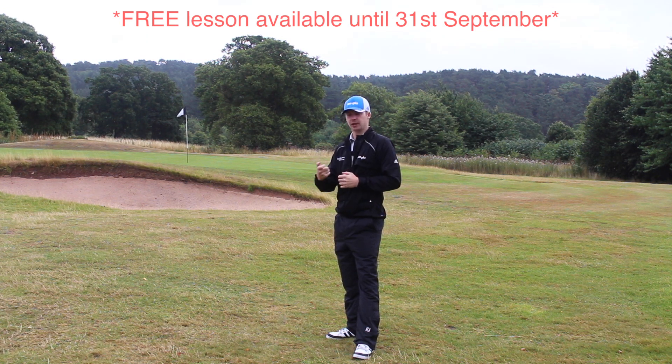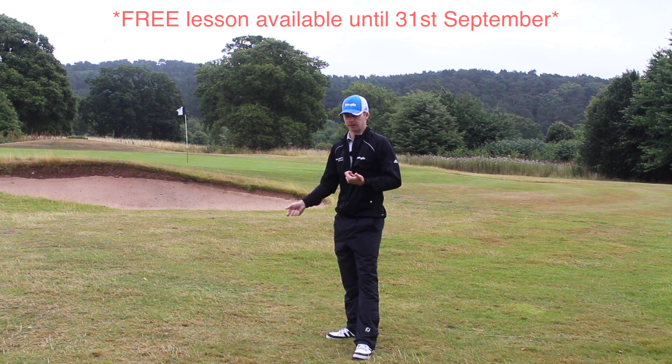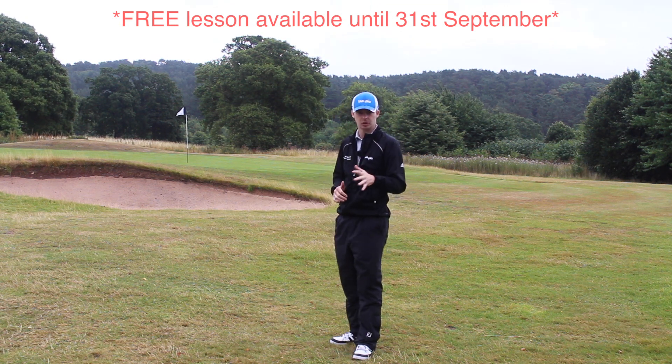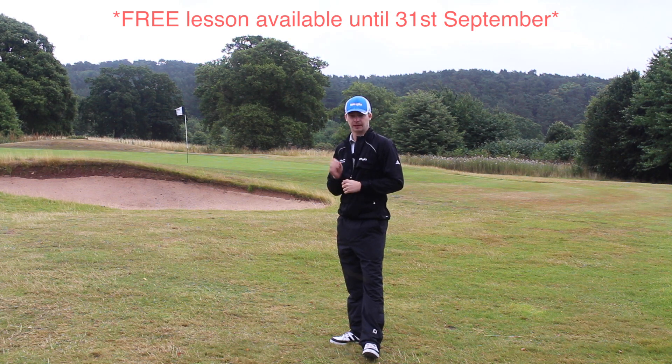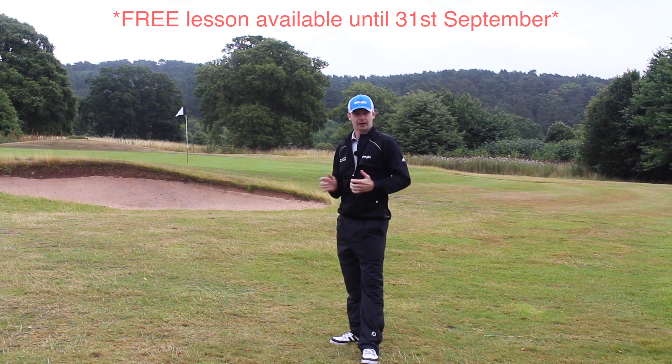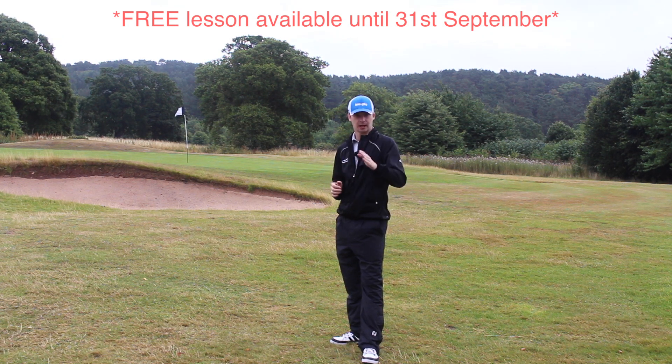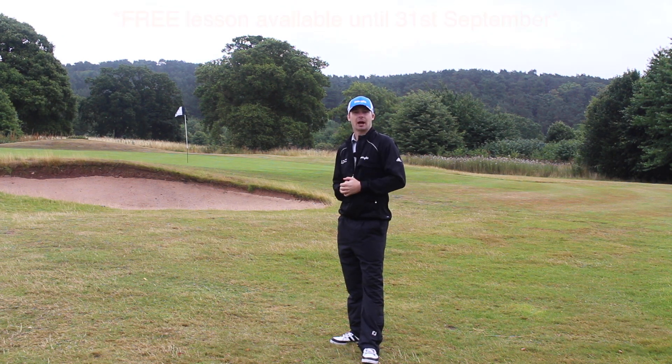Get in touch with me. All you have to do is video your swing on your phone — it could be a putt and stroke, bunker play, chip and pitching, long game, driver, whatever it is you want. Just go onto my website, send me an email, and send me the video. I will give you a free online instruction video personalized to you. Hope this helps, and I'll see you next week.